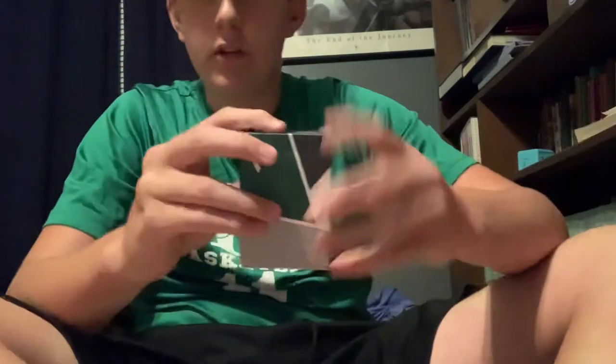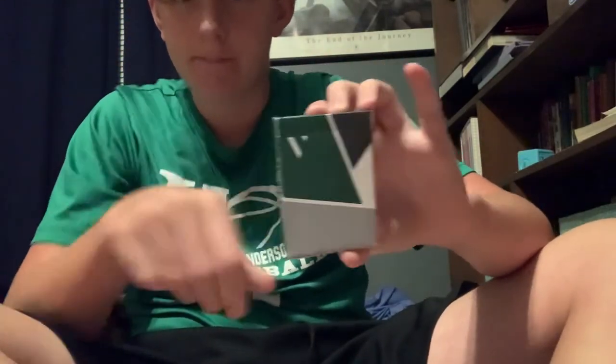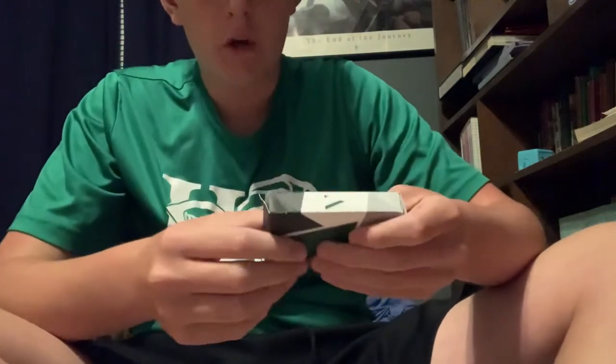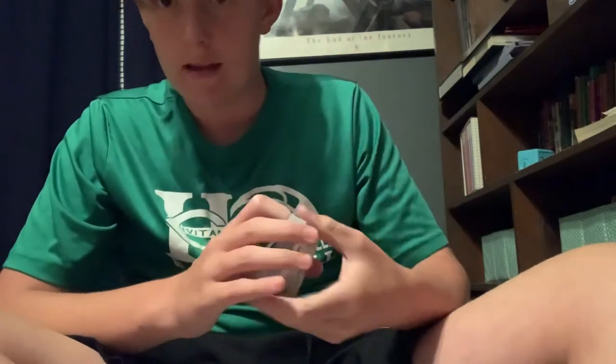Hey guys, what is going on? It's your boy Noah here back with another video and today I will be teaching you three different cardistry moves. Here we go. So the first one is the riffle fan and I will say down in the description who created it.